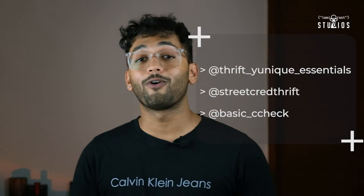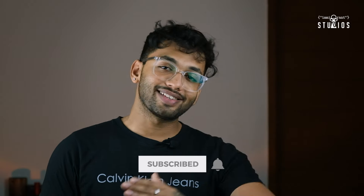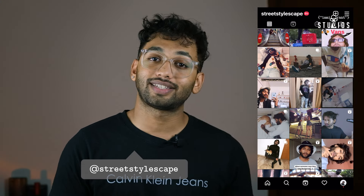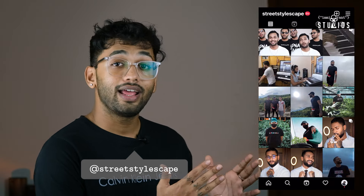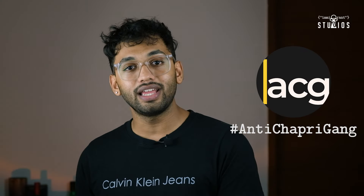And that is all for today's video. I hope you liked it — give it a thumbs up if you did, or a dislike and let me know why in the comment section. Subscribe to my channel and press the bell icon for weekly streetwear videos. Follow me on Instagram at StreetStylescape to watch my reels and talk to me directly. Also join our ACG Discord server — it's all about sneakers, you can interact with the community, buy, trade and sell sneakers. The link to join is in the description below. Subscribe to my blog channel as well.